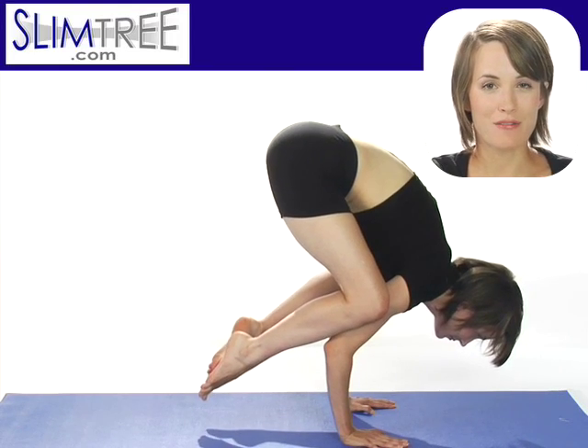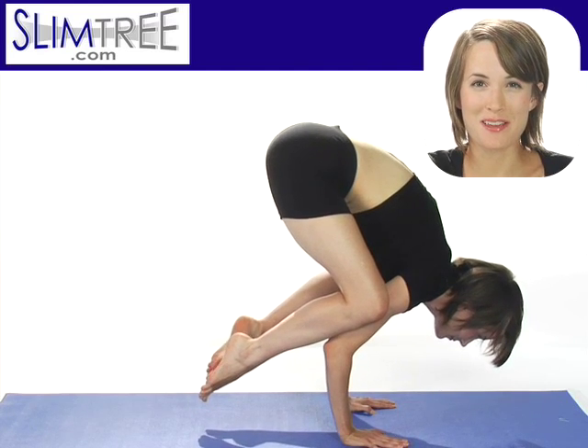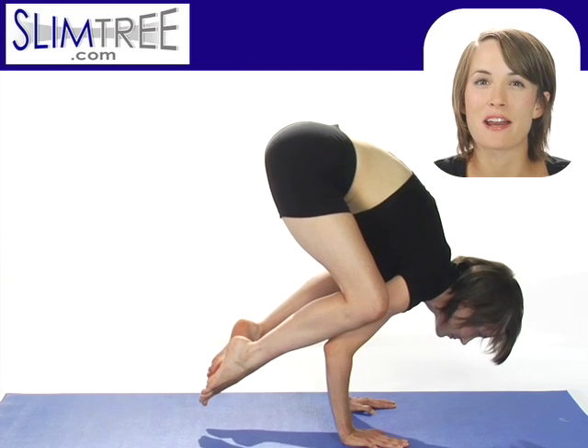Come to the balls of your feet, lean forward even more. Pick up one foot, then the other, moving the feet up toward the tailbone. Compress the lower body.